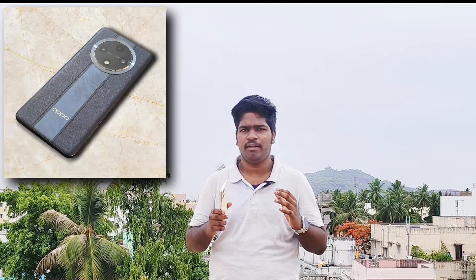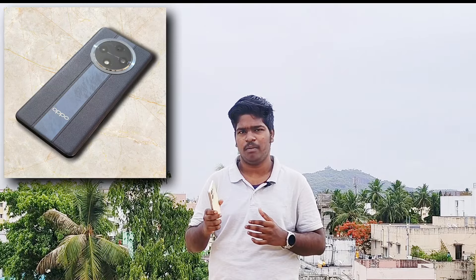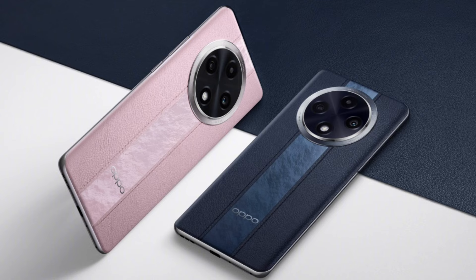This is the build quality. The build quality features a leather back. You can see the design of the phone and the color patterns. You can also see the IP69 rating — water and dust resistance is present on this device.